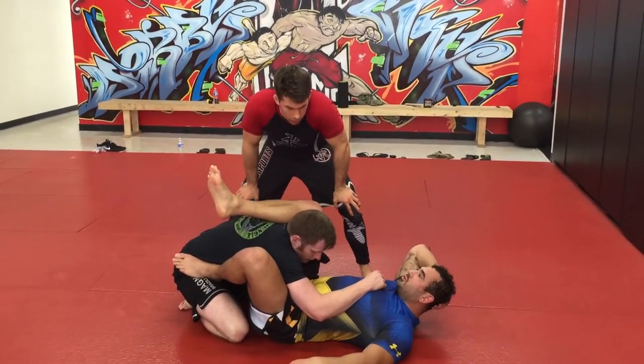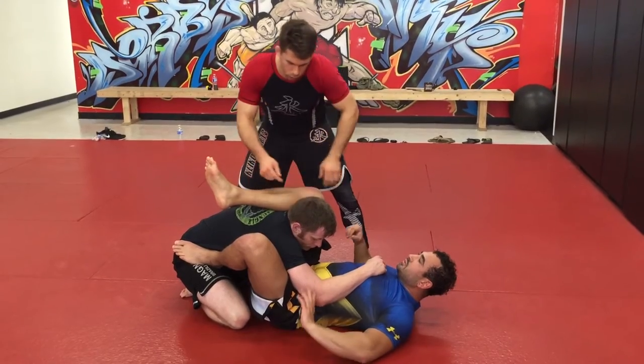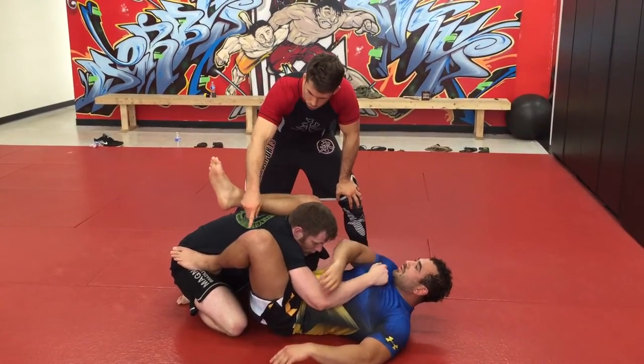So just like Nate said, we want to get the angle. It's a good setup. I wanted to focus on Robert's too. Because if you look at Robert — go and lock the triangle, Robert.